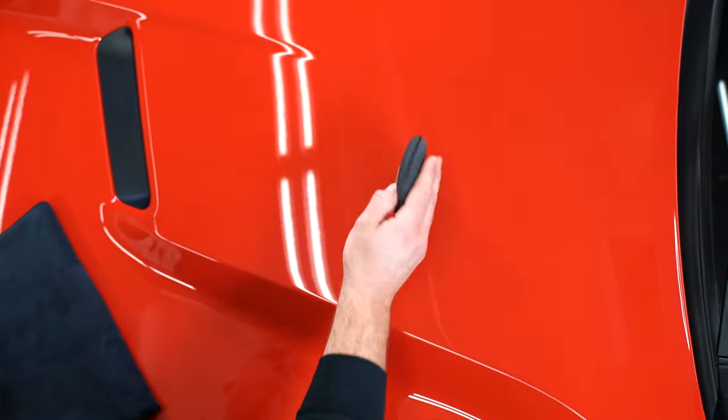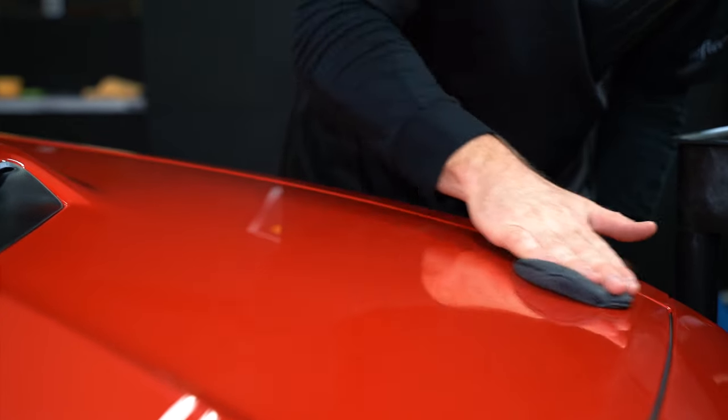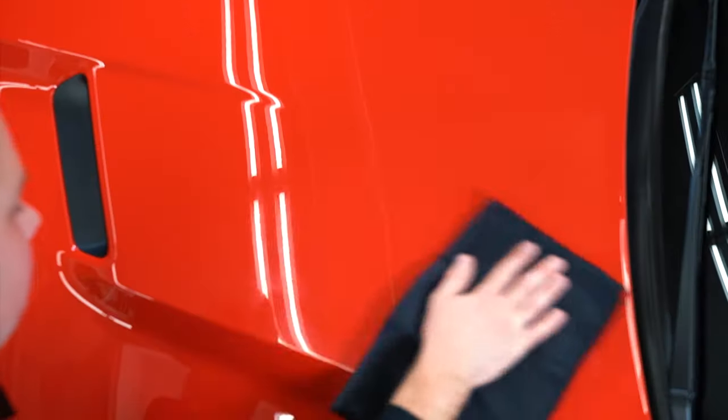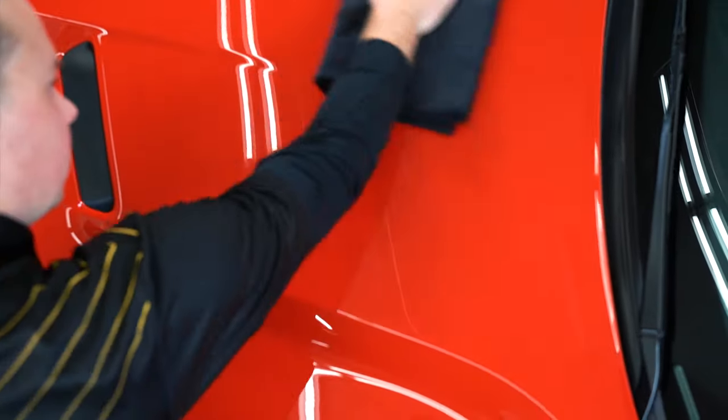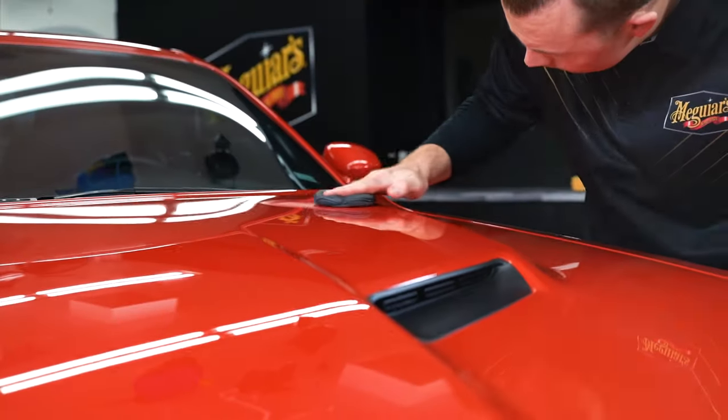Apply either product with a soft foam applicator pad and spread a thin, even coat to a section. Allow to cure three to five minutes and then remove with a fresh, clean Meguiar Supreme Shine microfiber towel. Turn to a clean portion of the towel for a final wipe. Work in sections until you've finished the entire vehicle.